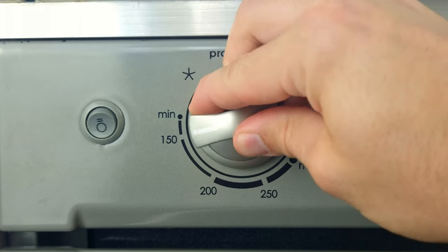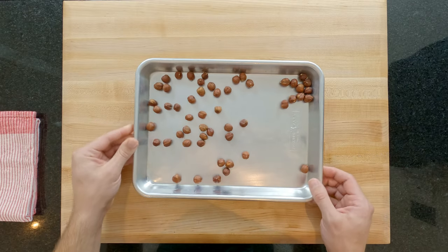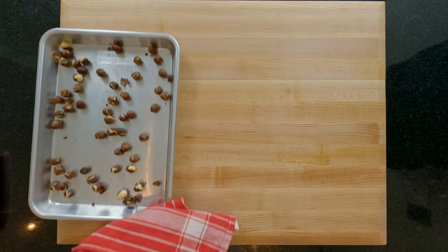Start by preheating your oven to 180°C/350°F, then get 65 grams of hazelnuts on a baking sheet and place them into your oven once it's up to temperature.